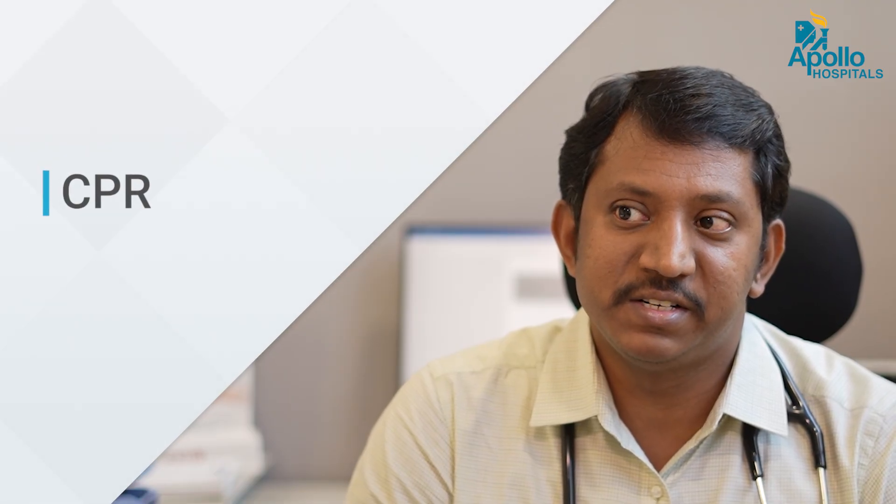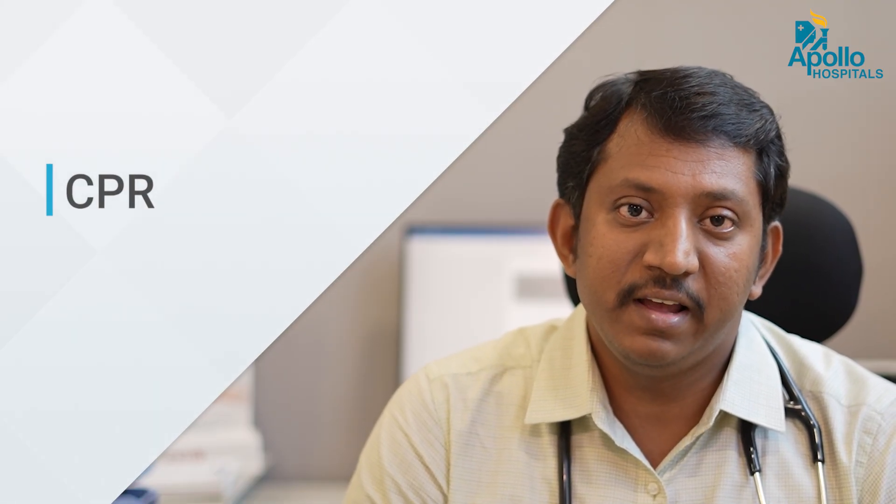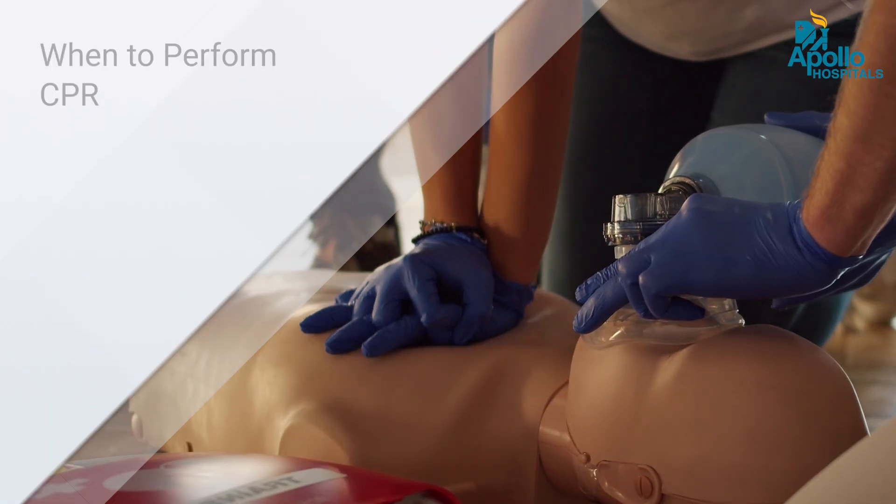CPR is cardiopulmonary resuscitation, where you can save a life by doing it at the right time and in the right manner. We will learn some simple tips and techniques to perform CPR.